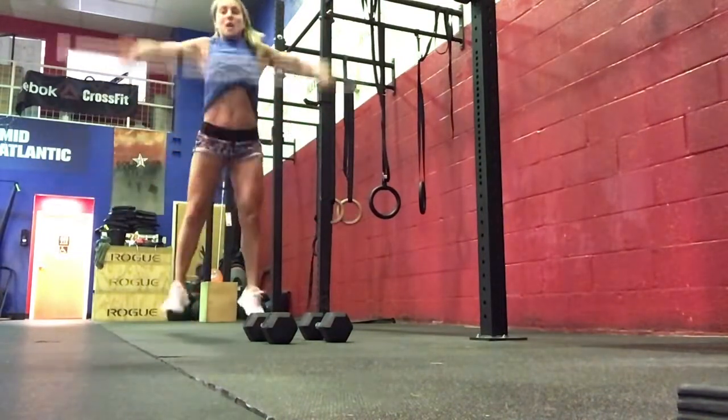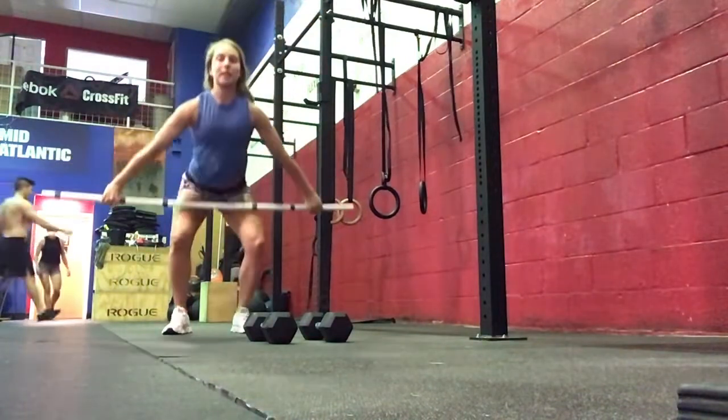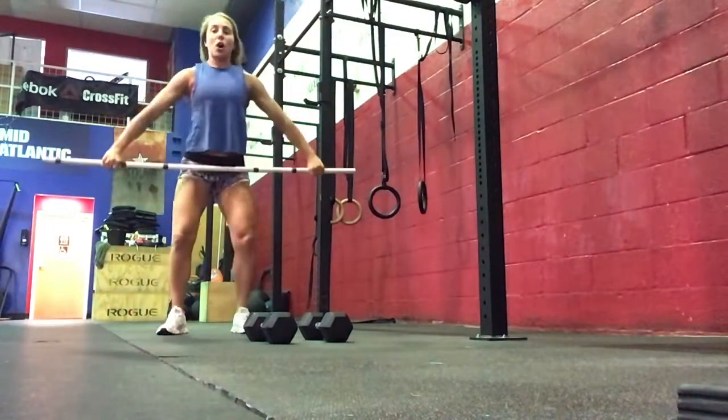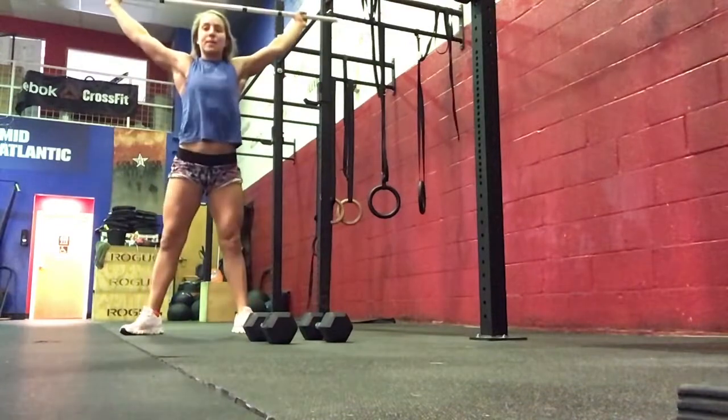Anywhere below the hip, above the knee — power snatch, stand up. We want to be cycling that barbell, keeping your torso upright, core tight, using the legs. Hands should start under the hips, just outside the hips at the top.